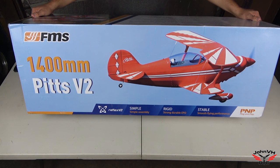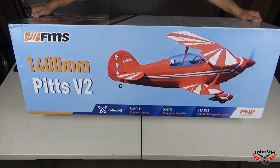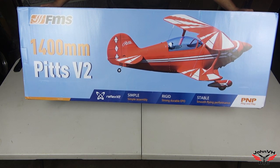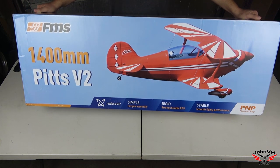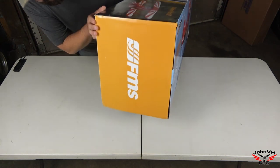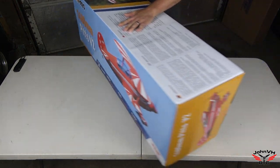Hey everybody, welcome back to John VHRC. Look what we have today — it's the awesome FMS 1400mm Pitts V2 6S powered airplane. It's big, two wings, so it's going to seem even bigger than what it is, even though it's not small. That extra wing just adds a little more to it. I'll show you what's going on on the box here.